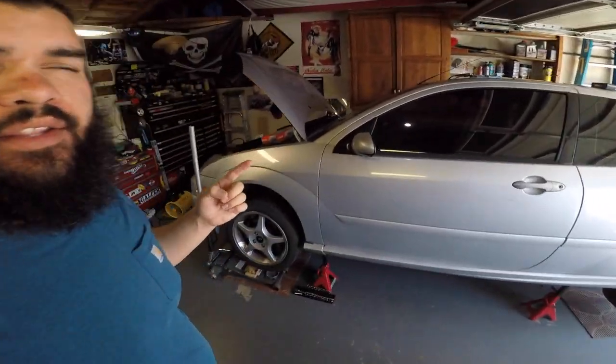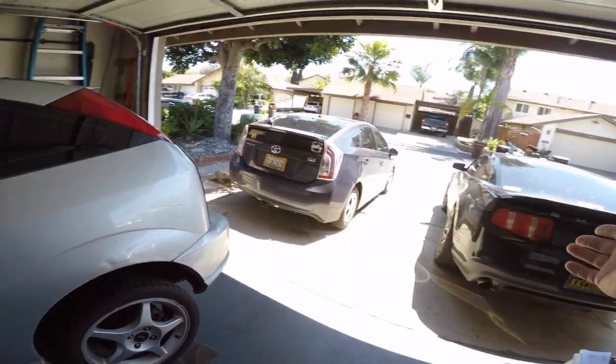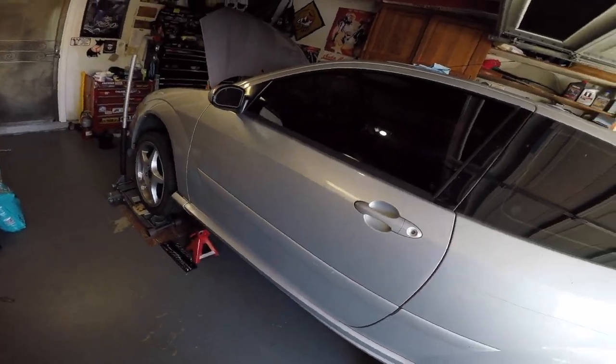What's going on everybody? We're back in the garage with the Focus. We've been driving the Mustang daily and this baby needed some TLC.